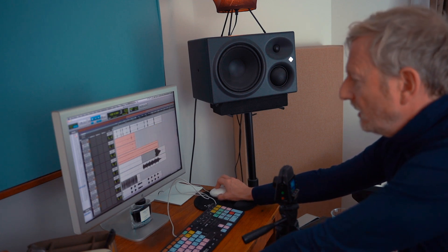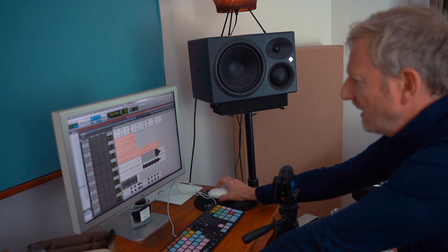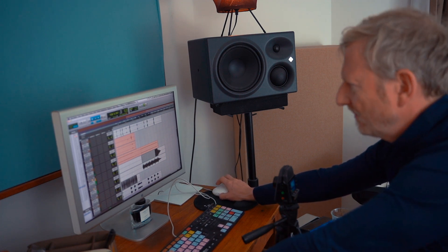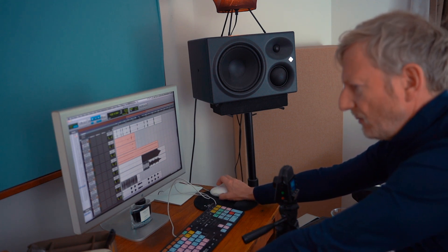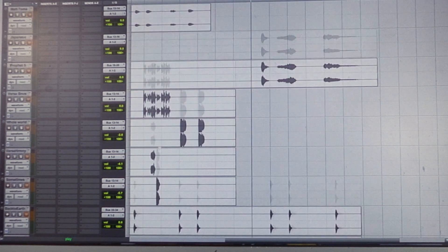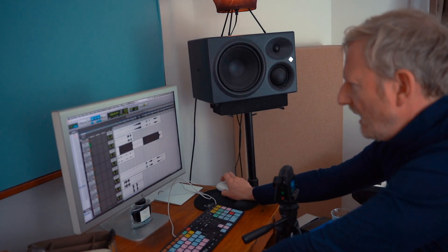I'd also done an outro initially when I first did the vibe, because I just wanted it to go into another section. So I had a different bass coming in at the end — it's the Mini Moog Model D again, but I've got a phasey reverb on it as well, which is quite sweet. And then the Fender Rhodes is padding underneath it.